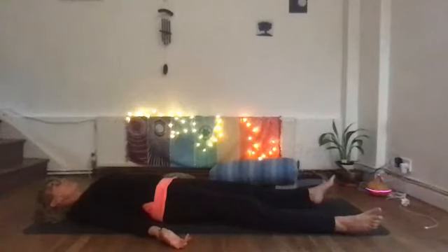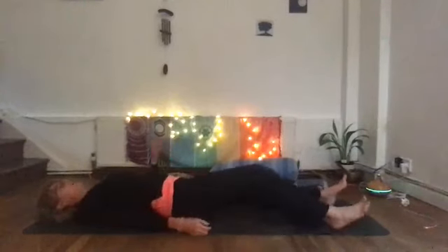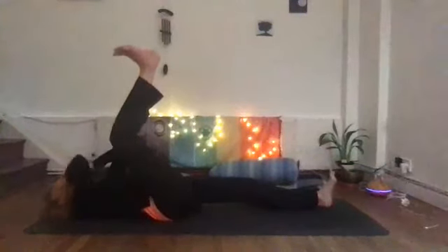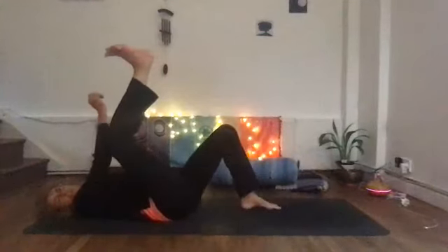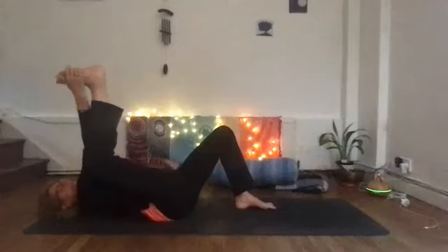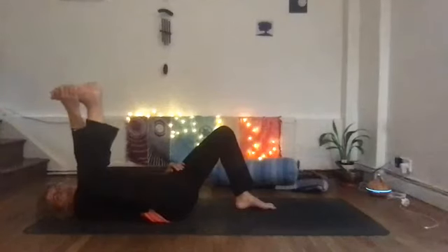You should be here for about a minute. From here we're going to come into our next pose — stay on your back and we're going to come into half happy baby. Bring your right foot up, and maybe bend your left knee to begin with so the foot's flat on the floor. Have your hands around the little toe side, and your elbow if possible on the inside of your leg, and gently bring that knee down towards the floor.